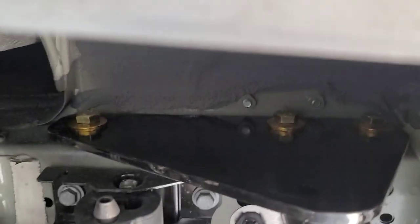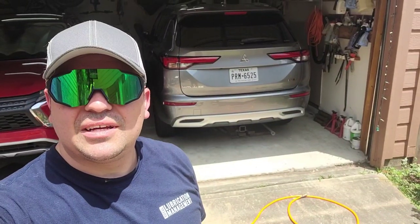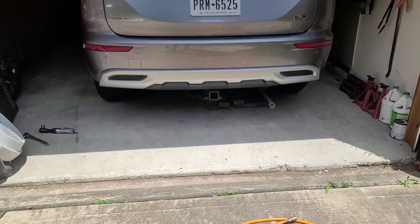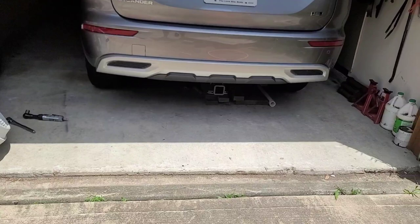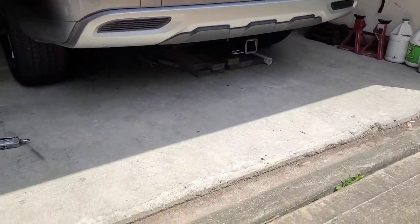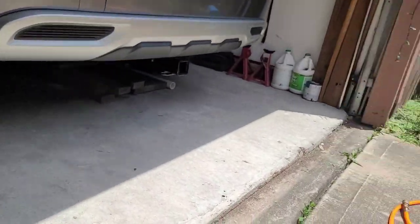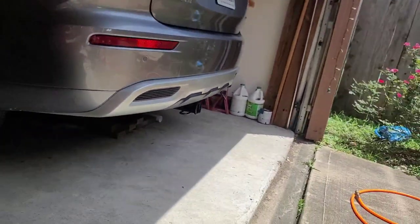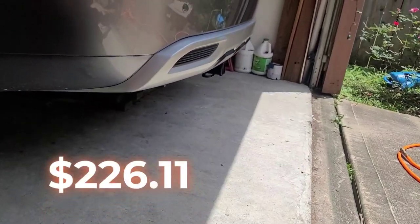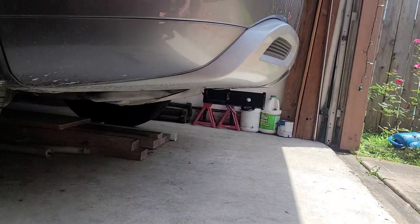Driver's side done as well — tightened up and that thing is done. Look at this — complete OEM look. It only shows the receiver part. I paid like 250 dollars on eTrailer.com and that's the only thing that shows up.